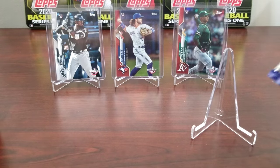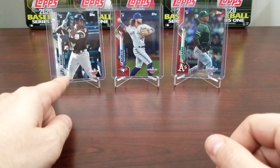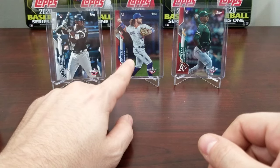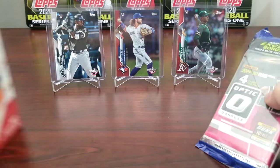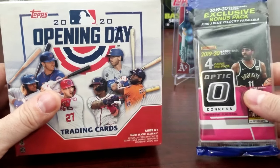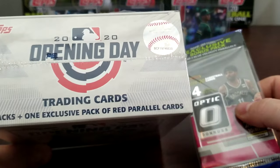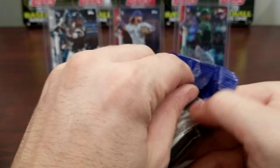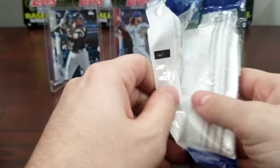Last time I did an Opening Day I got some pretty good stuff — I actually got a super short print, a really good card, the Boba Shedd red parallel rookie and Jesus Lizardo red parallel rookie. So I'm looking for some of the same in this Opening Day. We'll see which one would be the best to go with — the Optic or the Opening Day. This is a mega box, there's 17 packs in this.